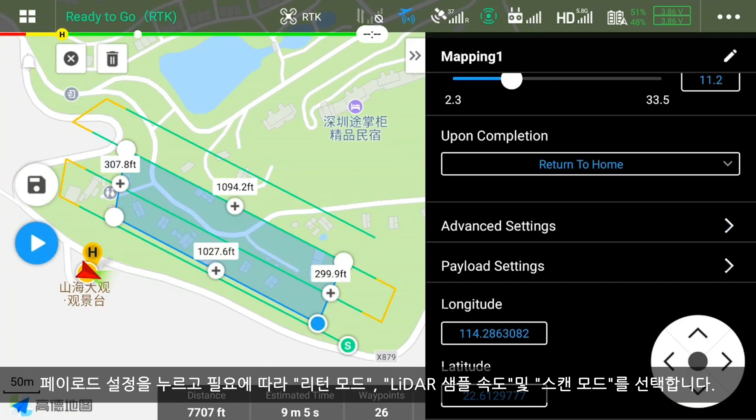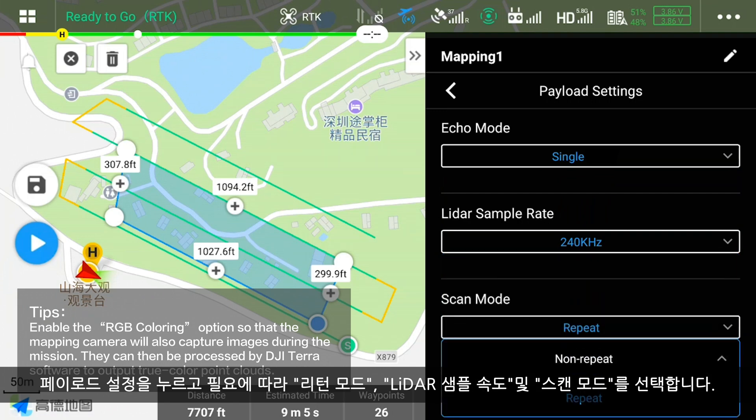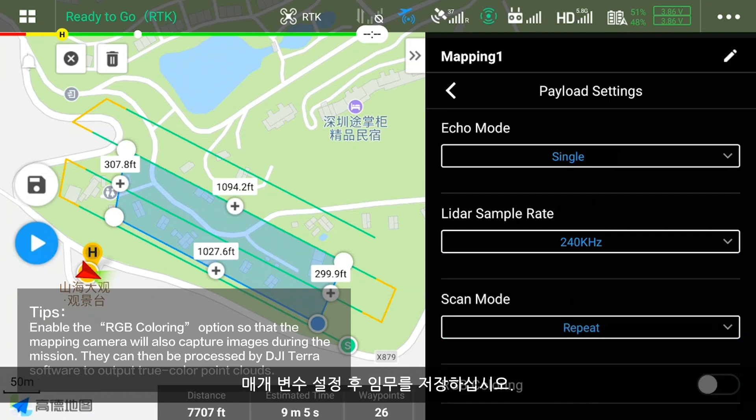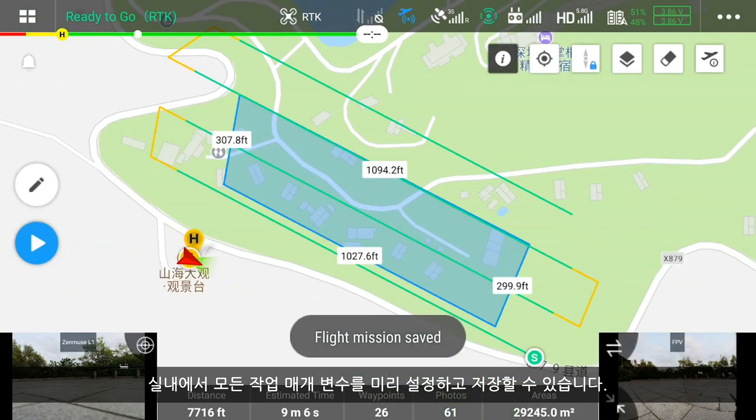Tap Payload Settings. Select the return mode, LiDAR sample rate, and scan mode as required. Save the mission after setting the parameters. You can set and save all the task parameters indoors in advance.